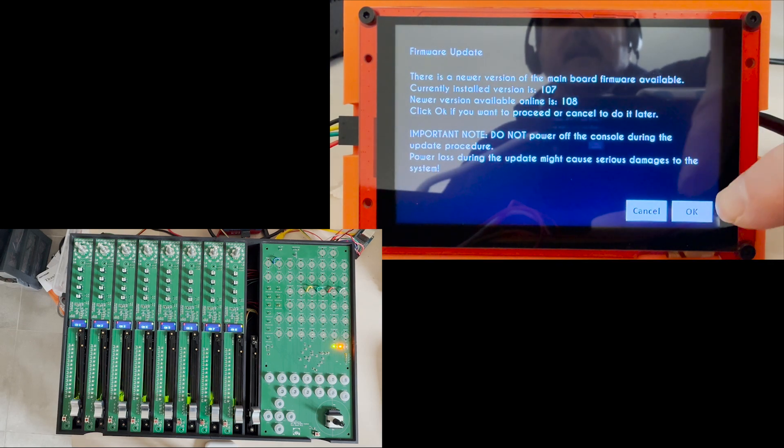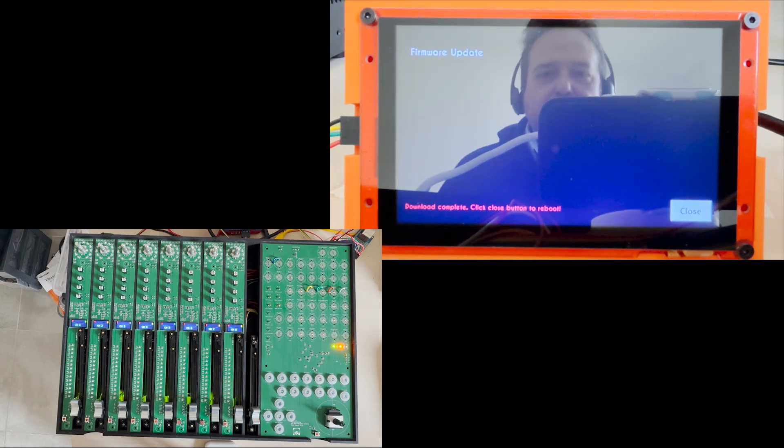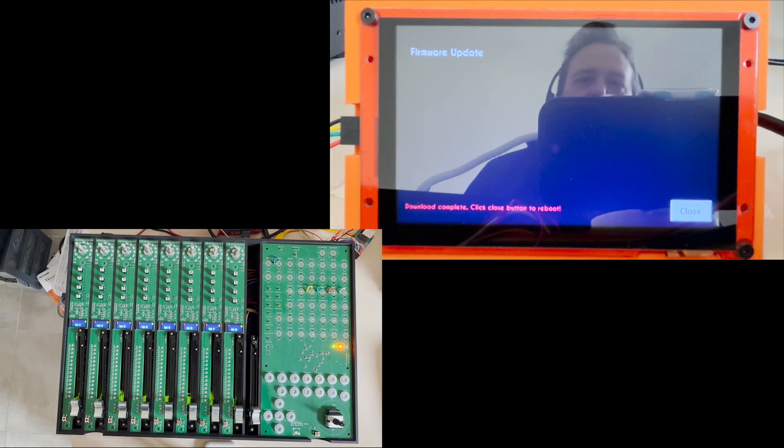Clicking OK, you will see the update procedure start, downloading the needed software from the server — there you go. As you've seen, it downloaded the software, stored it inside part of the chip's memory, and is now ready to reboot and complete the actual installation. I'm going to reboot — there you go.